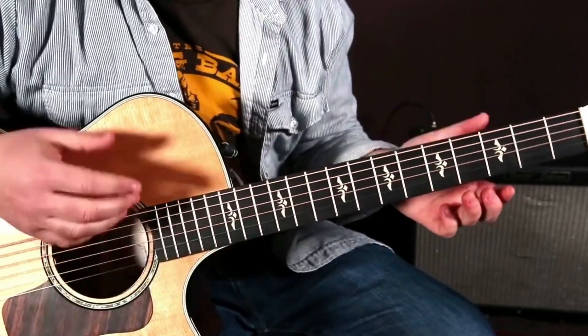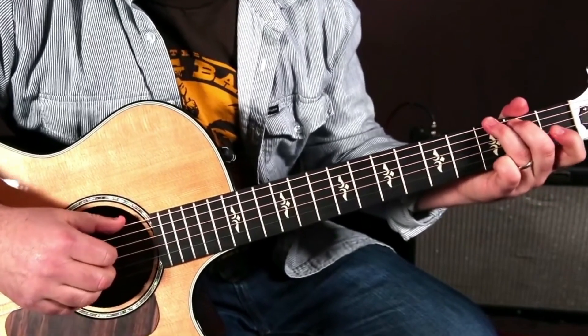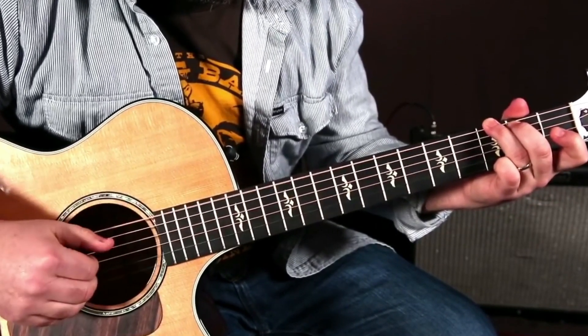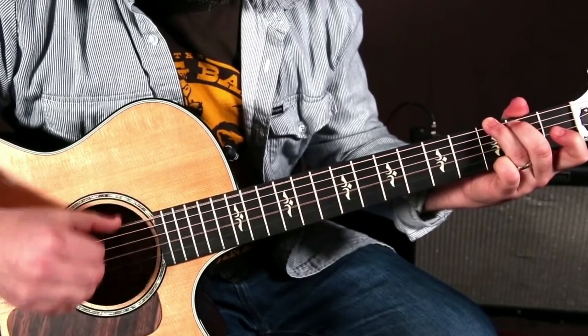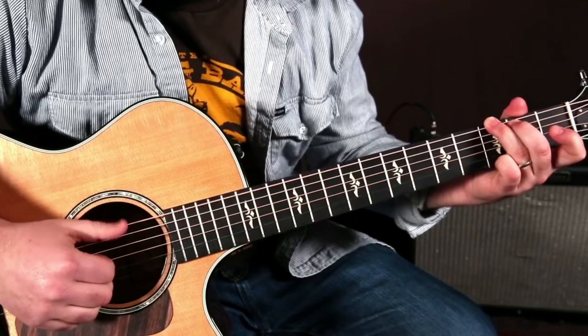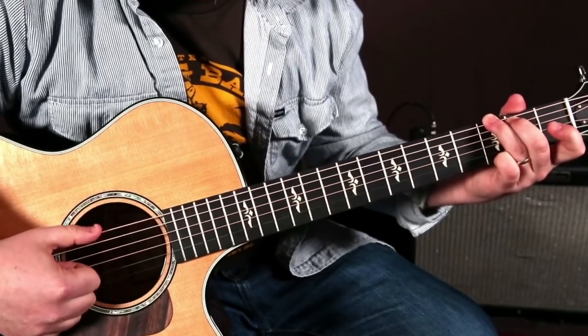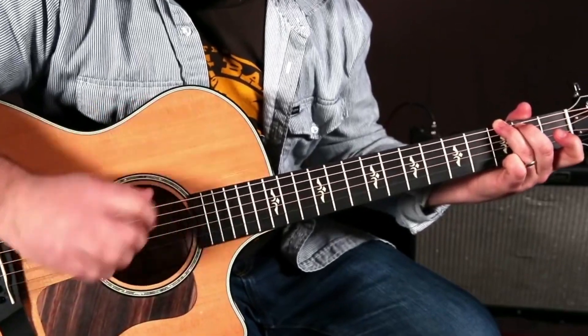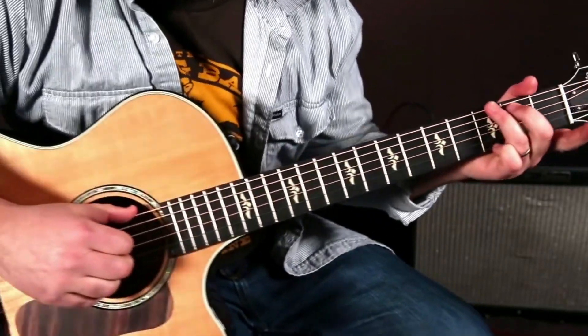Here's the next thing to spice that up. Here's a good thing to start doing: alternate between the low E and the A string on that, and it would look like this. Watch my hand here — this is just a G chord.